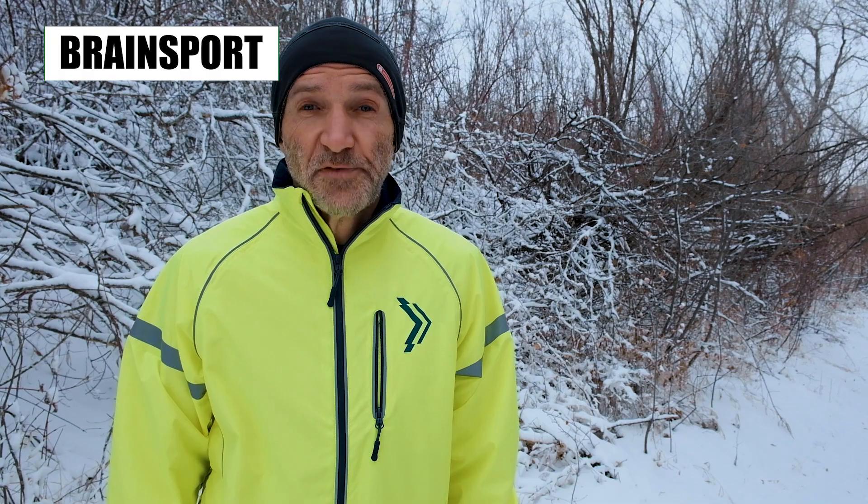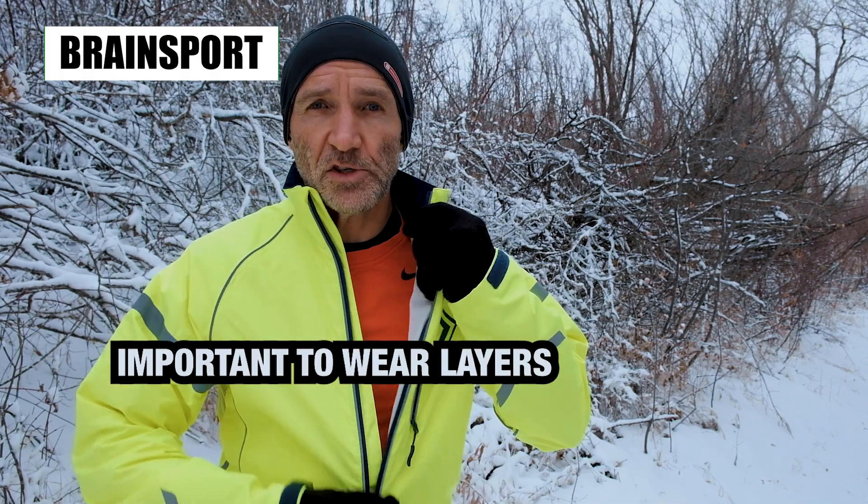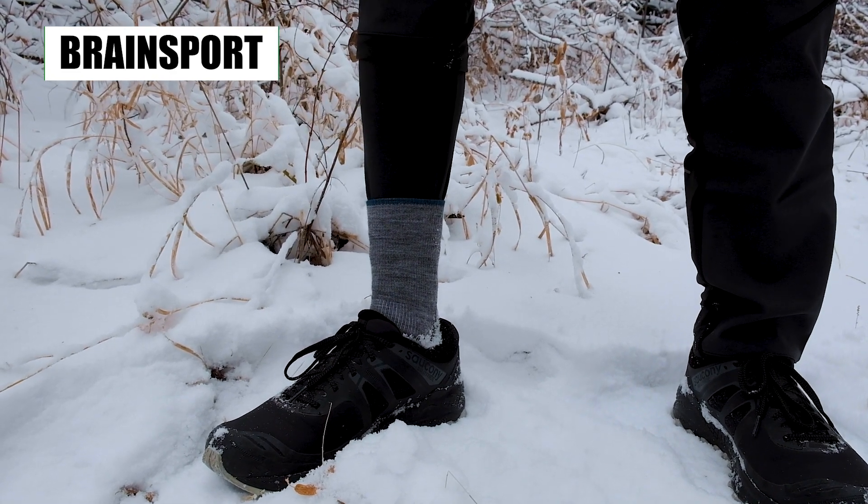For winter running, it's very important you wear layers. Presently, I have three layers on the top and two layers on the bottom. Definitely, layering is super important.